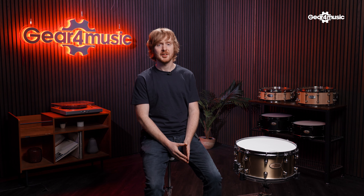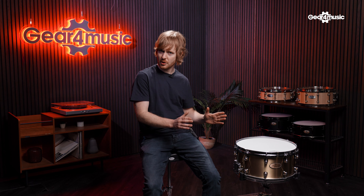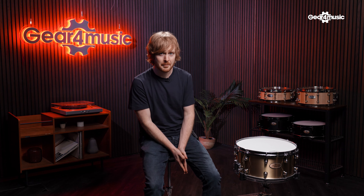This bad boy is big, bold and brassy — brass being the key word there. It's got a three millimeter thick brass shell, which gives it an almost bell-like quality and it's really loud. It's going to cut through your band's super loud guitars and it's going to be great for heavy metal drummers. But also under the microphone in the studio, it's really controlled at low volume, so your sound engineer is going to love it.